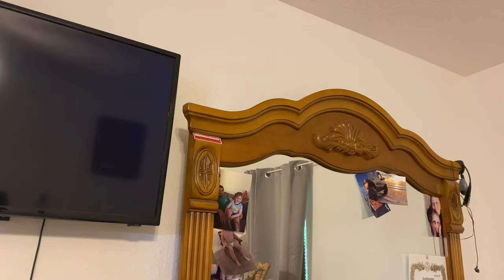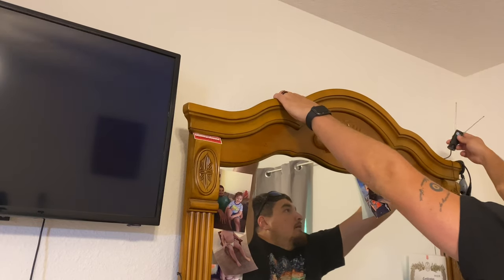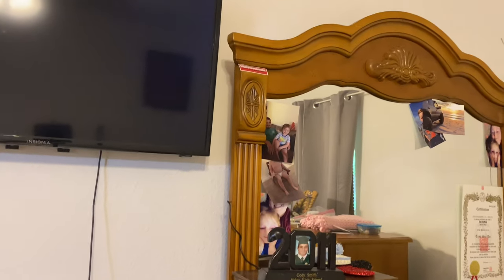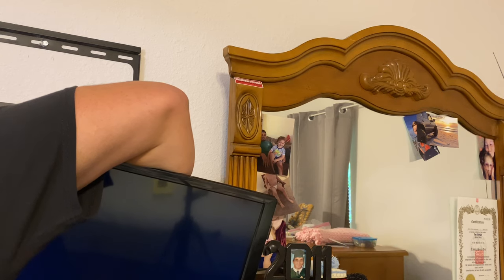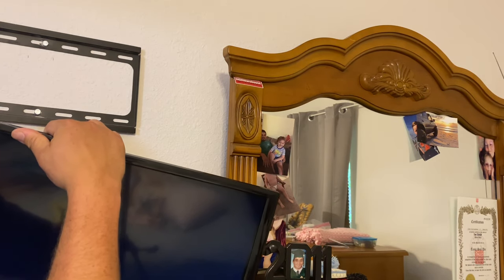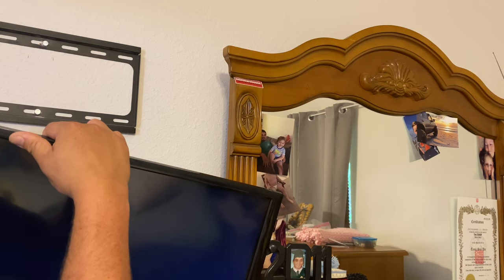I'm just gonna install it right here on top of the dresser using the 3M adhesive - that should be plenty of room, and I can tuck the cord back there. Coax is really simple - just plug it in and twist the nut until it tightens up, and that will secure the grounding loop. All right, now it's hooked up.